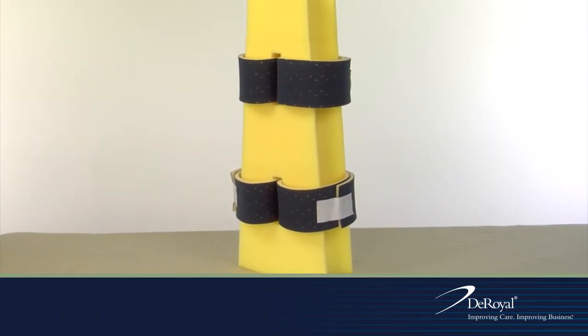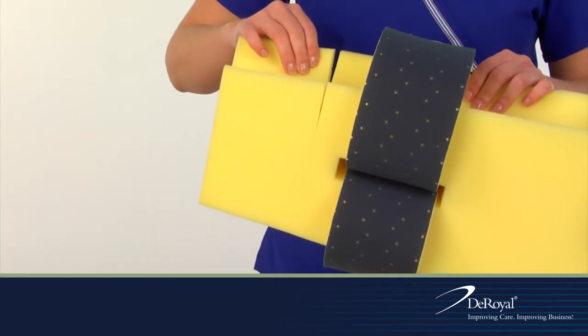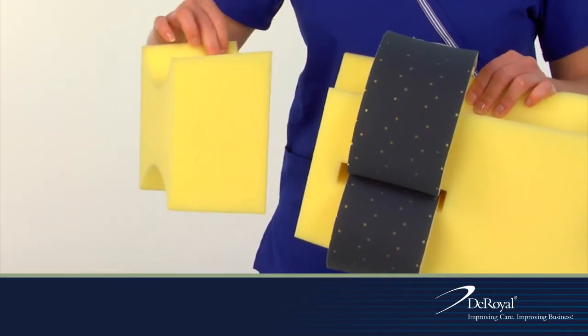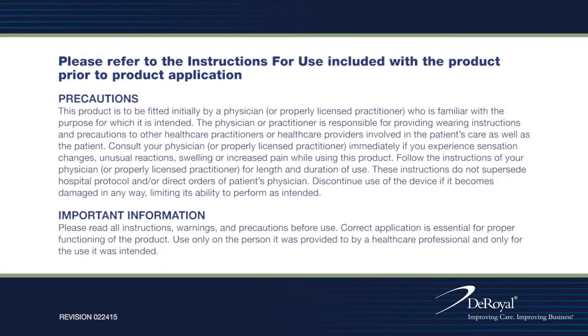DeRoyal's adjustable hip abduction pillow has 4-inch tear-off blocks on both ends for length adjustment.